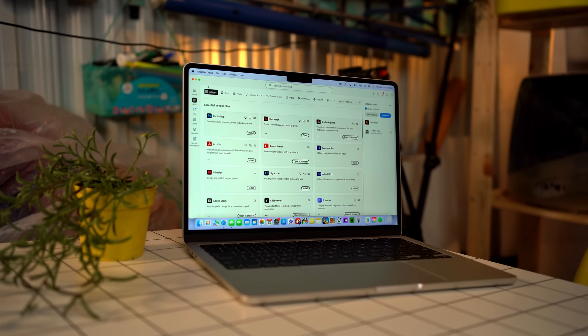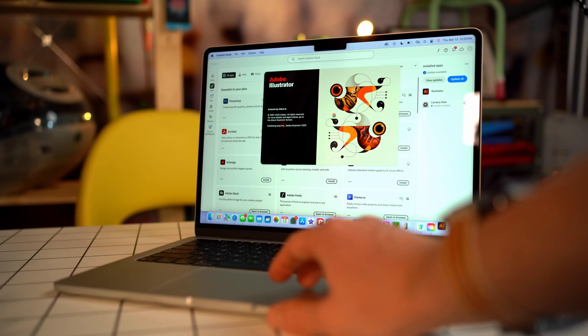The M4 chip in this is an absolute beast. It will do anything you really need it to do. Unless you're doing insane animations or really heavy 8K or 16K video editing, you don't need a MacBook Pro. If you're questioning whether to get the MacBook Pro or the M4 MacBook Air, get the MacBook Air — especially if you're just a designer working in Adobe products like Photoshop, Illustrator, even Premiere or After Effects. I use those on a daily basis on my M2 MacBook Air with no lag, no problems whatsoever.